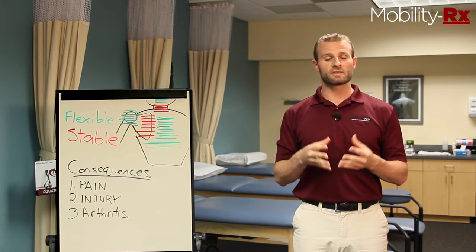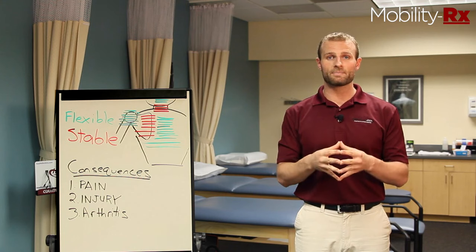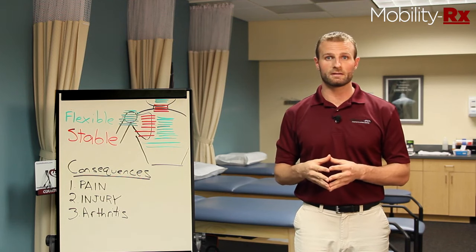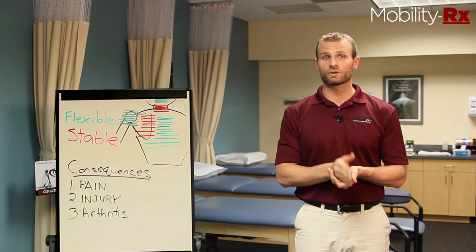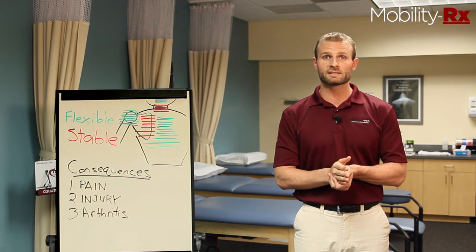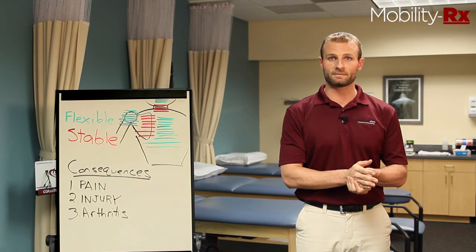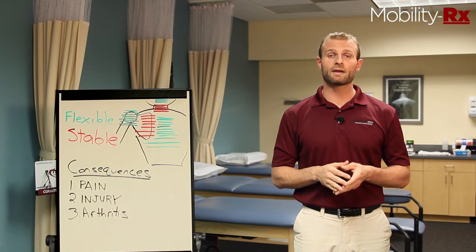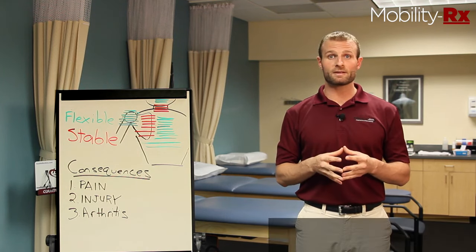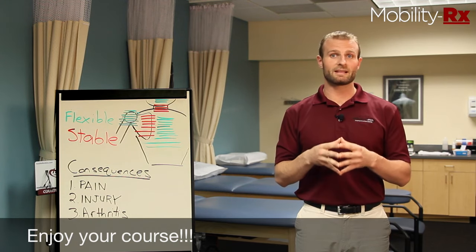I'm going to be providing you with a progression of eight different exercises. It's going to be important that you are competent with exercise one and exercise two before you progress to exercise three, four, and so on. You're going to take whatever exercise is your worst exercise, pick that one, and work on it over the course of several days or possibly weeks until you're competent at that. You will not be ready for exercise four if you're still working on exercise one. When you perform these exercises at home, I recommend you do one set of 10 repetitions. You can do as many sets throughout the day as you'd like, but it's very important that you do this exercise before whatever activity puts a lot of stress on your shoulder.